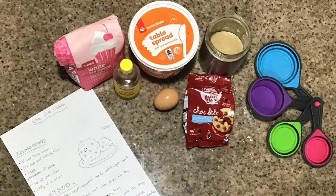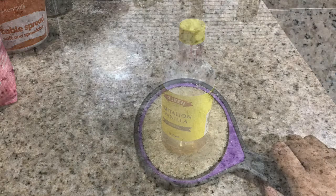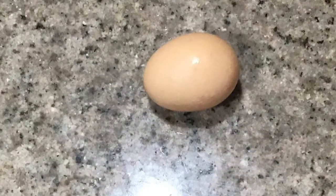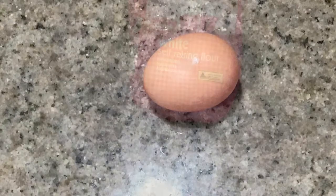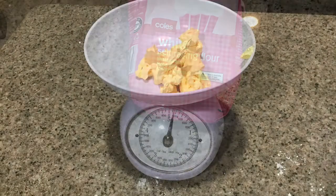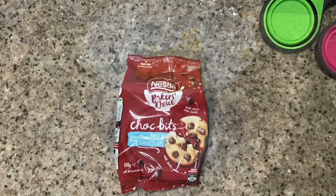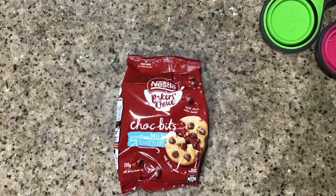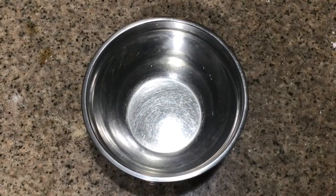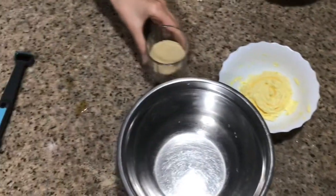Here is what you will need: one teaspoon of vanilla, half a cup of sugar, one egg, one and a half cups of self-raising flour, 125 grams of butter, and most importantly of all, one cup of chocolate chips. Now we're going to cream the mixture together with butter, sugar, egg, and vanilla.